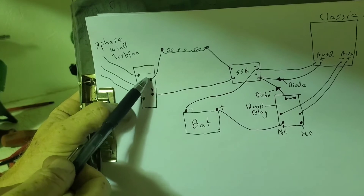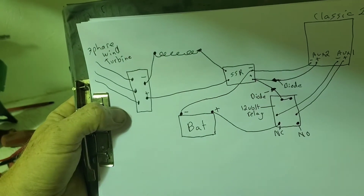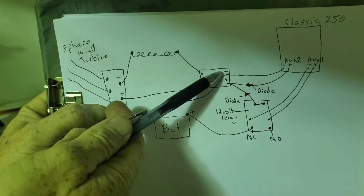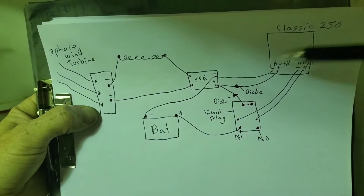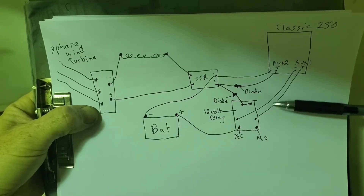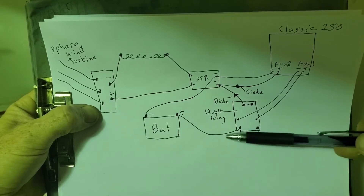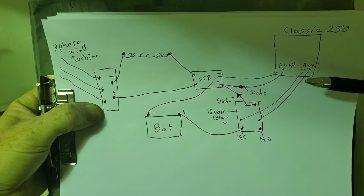Here you can see the rectifier that goes directly to the dump load from the negative, and then to the SSR dump resistor — resistive load only. Then from the battery it goes to the negative of the SSR input here for the trigger. These are relays that are normally closed — when it's powered up these pins here are on, but as soon as the power turns off, like if the Classic shuts off for some reason, it connects these ones here.